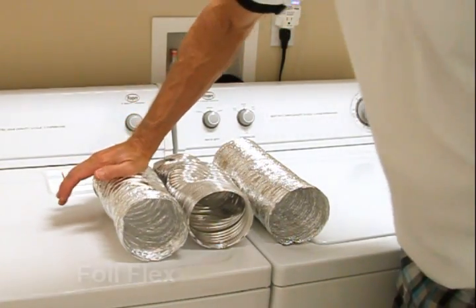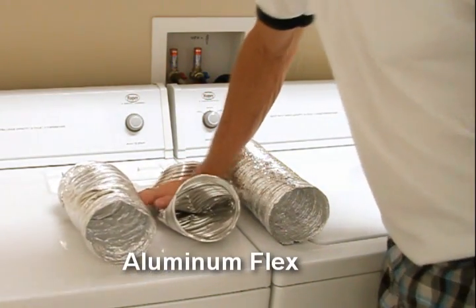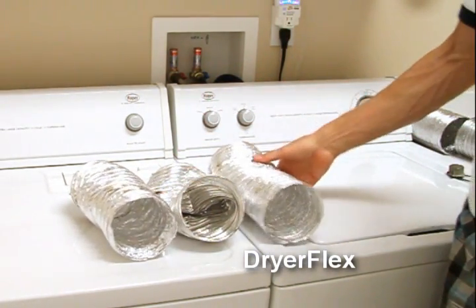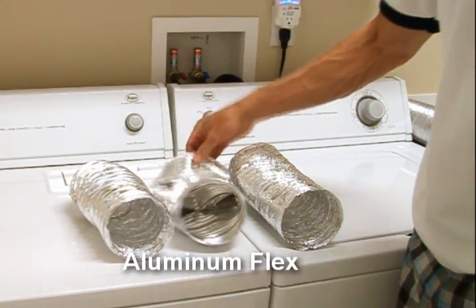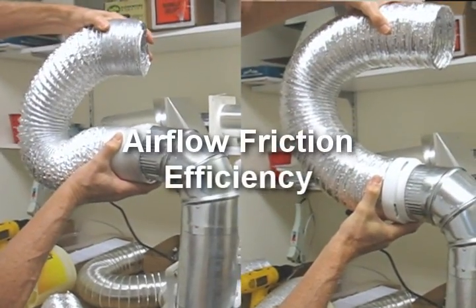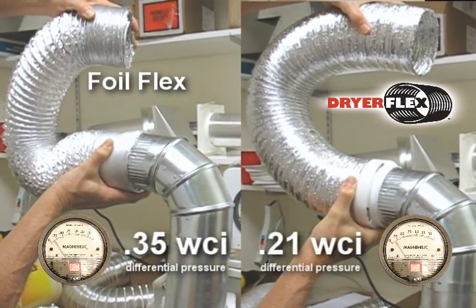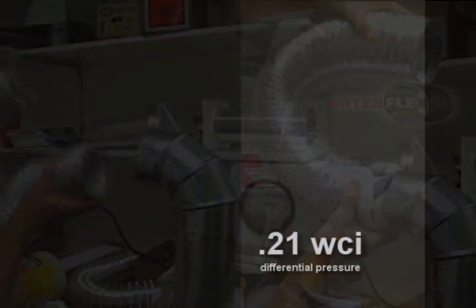Let's revisit the deformation and puncture issues that the code references. Applying equal pressure, note how the dryer flex recovers from the efforts to deform it. And the airflow friction issue? In our differential pressure testing, the dryer flex product outperformed the wire-bound flex by almost a 2 to 1 margin.